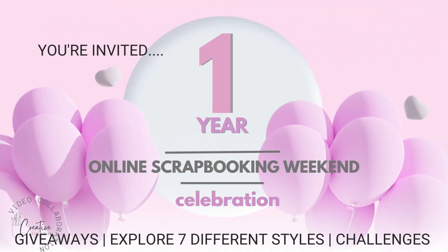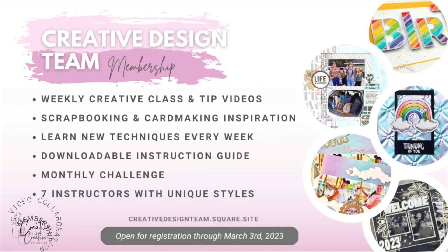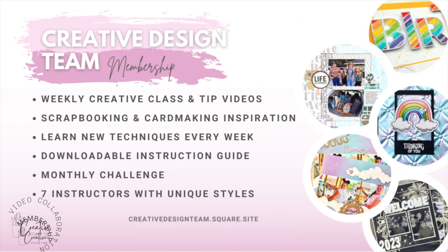I just want to talk about some exciting news. We are going to celebrate our Creative Design Team membership group's one-year anniversary. We're going to have a great big celebration next weekend - it's a free event with challenges, classes, and prizes. In honor of our one-year anniversary, we're also opening up membership. You can sign up today and have access to a library full of classes immediately. All of the information and links will be listed down below in the video description.